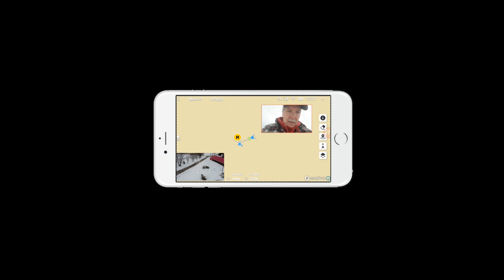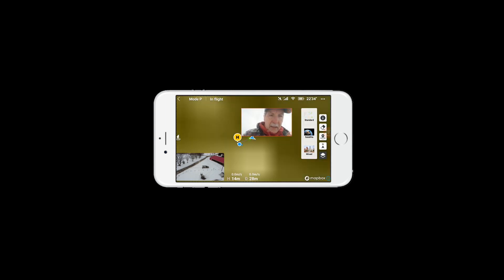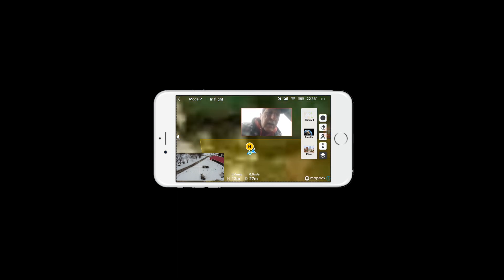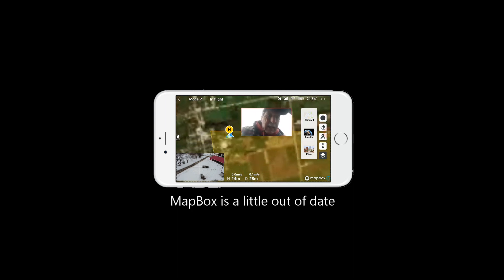There we go. Point down a bit. Now let's hit this map here. Move him over. Satellite. And what have we got? Let's shrink this map a bit. Okay, see the map? There's the map.